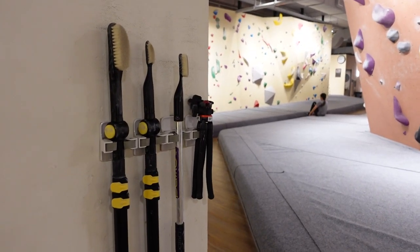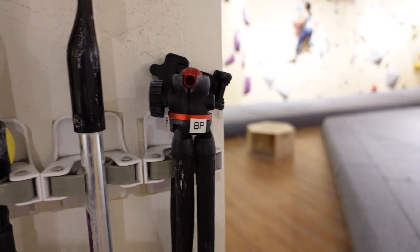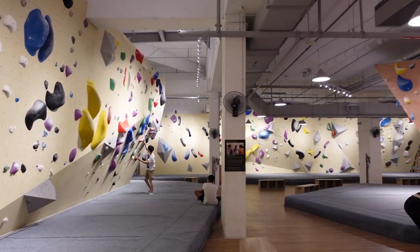In addition to their own brushes, they've also got a tripod that you can use so you can film your sessions. I saw this gym on a lot of friends' stories and I wanted to try it. I just thought it looked really cool.